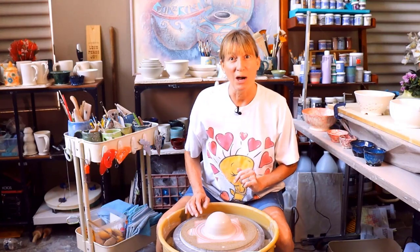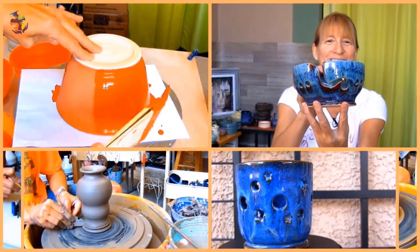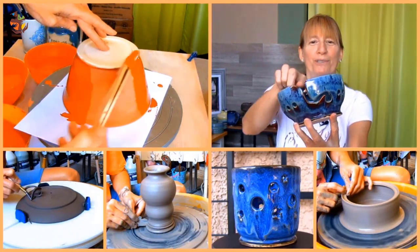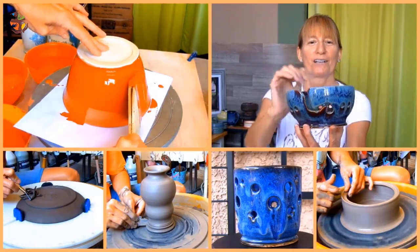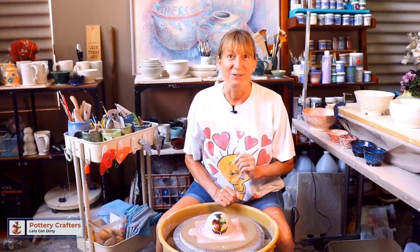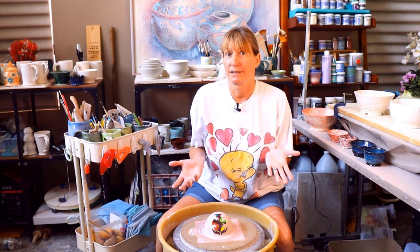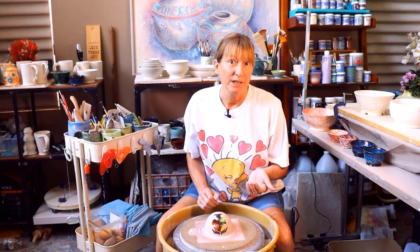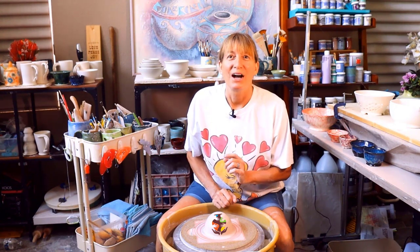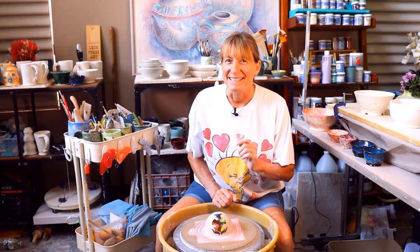In this video I'm going to show you how easy it is to throw a bowl on the wheel. Hi, Marie here, back with another informative video for you. As a new potter, making bowls is one of the easiest techniques. After all, the spin of the wheel can accidentally turn anything into a bowl. I'm going to show you how to stop making accidents and make a bowl on purpose every time, and it's easier than you think.